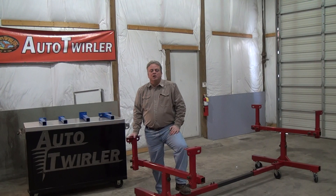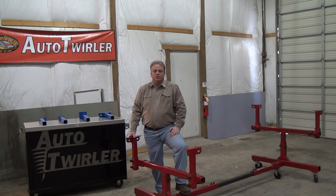Hi, this is Scott with the Auto Twirler. I was wanting to show you the Body Cart Plus today. It's one of four universal body carts that we manufacture here in Gosport, Indiana.